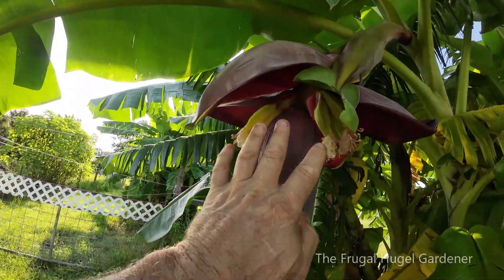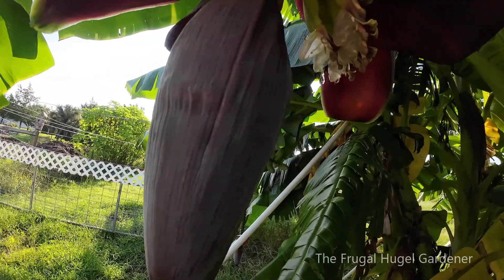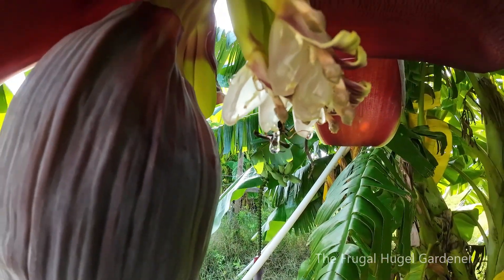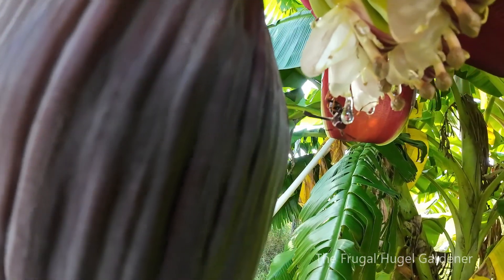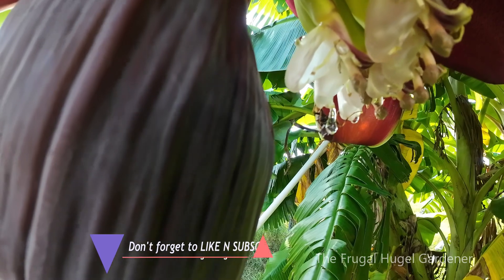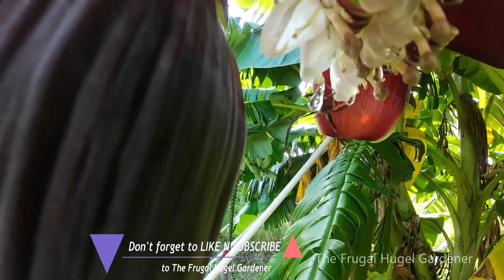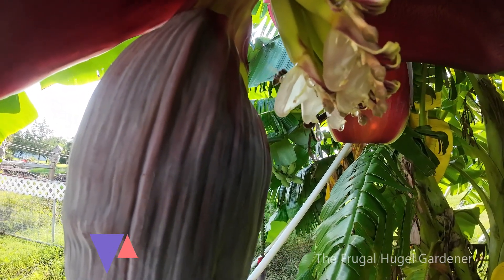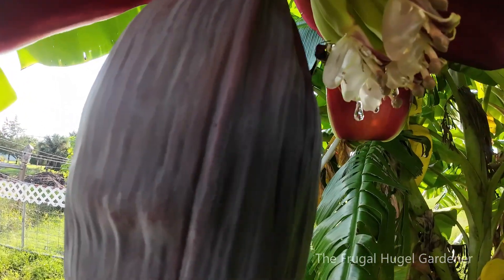Here's a bud that came out — see this bud here, it's smaller, so this is gonna be a smaller rack. Look at the nectar dripping out of this. Look at the bee on it right there. A pollinator sucking on that — the nectar is dripping out of the blossom at the end of the flower.